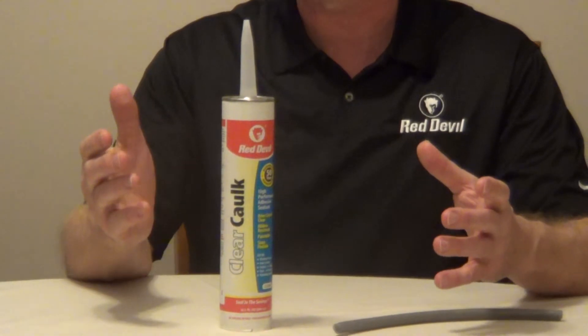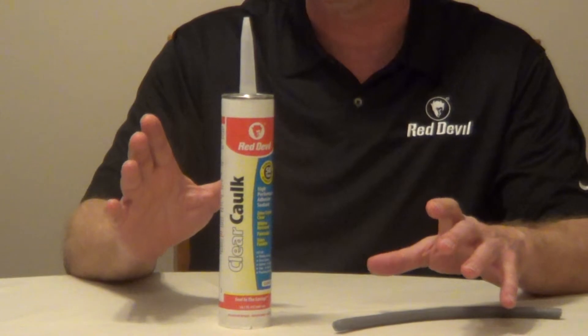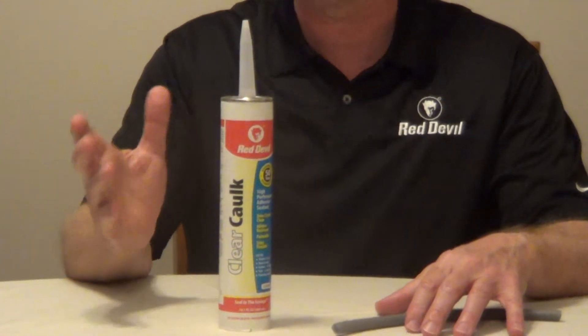Any excess can be cleaned with mineral spirits, and you want to wait 24 hours before painting with latex paint, and 72 hours with an oil-based paint.